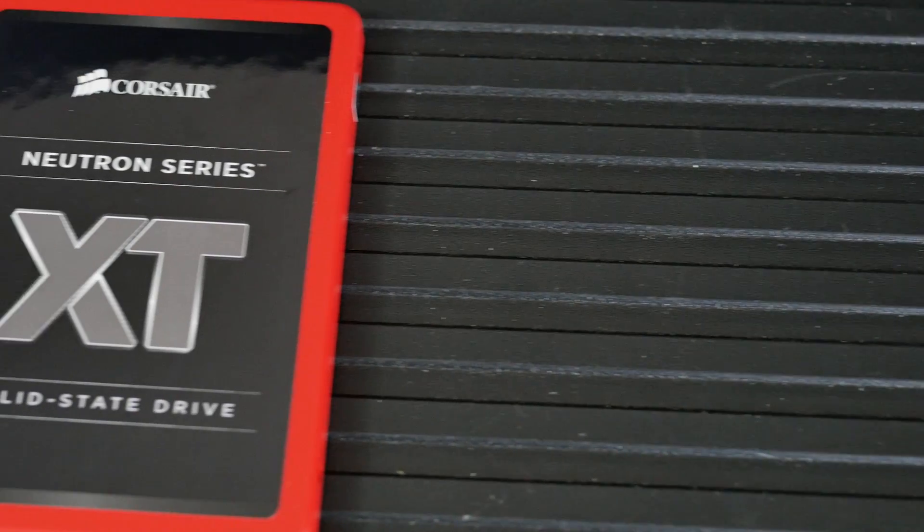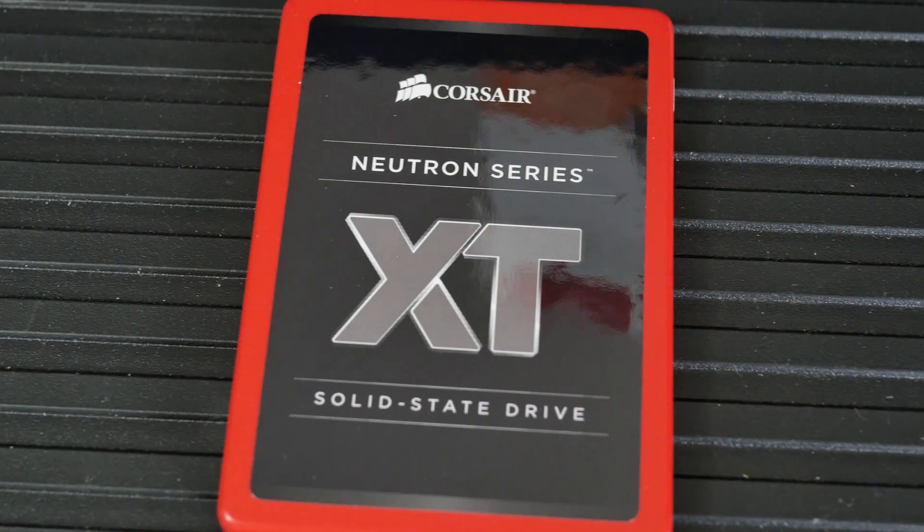Remember the Neutron GTX? Those things were crazy. This is the XT and the Phison S10 is the new thing. You'll see a lot of different SSDs on the market using the Phison S10 controller. The Phison S10 controller is not even fully 100% mature yet, but it's totally mature enough for consumer-based stuff.